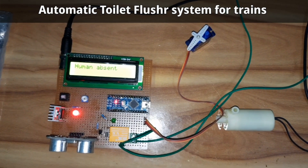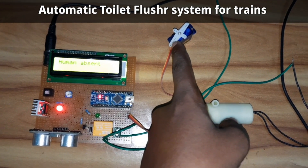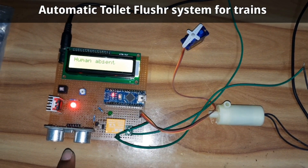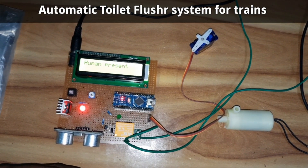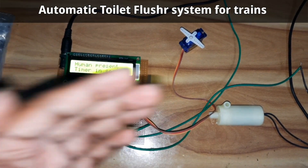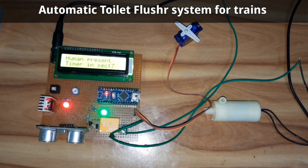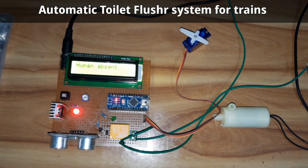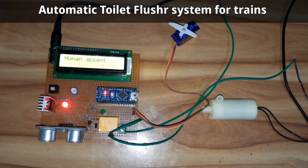This acts as the flusher, this rotates the flusher, and this detects the human presence. If a human is present, it automatically detects them and the flusher stays off. Once the human leaves the toilet, after 10 seconds it automatically activates the flusher, then turns it off and waits for the next presence.